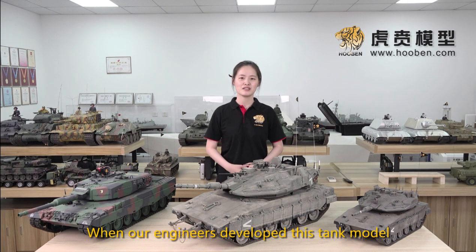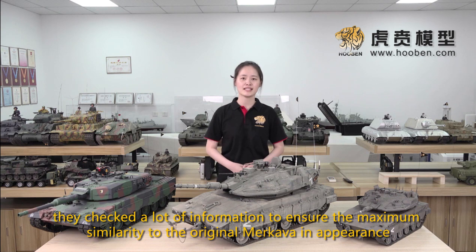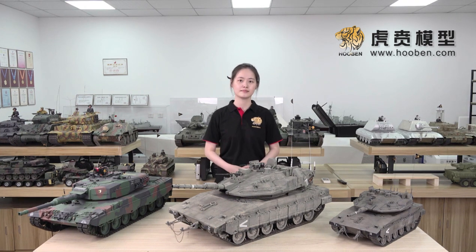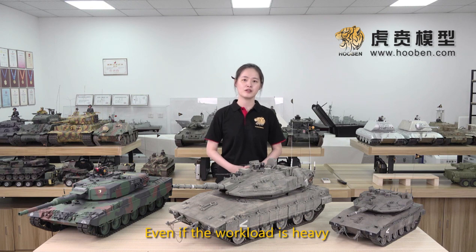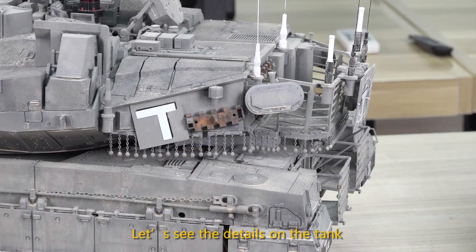When our engineers developed this tank model, they tracked a lot of information to ensure the maximum similarity to the original Makaba in appearance. Even if the workload is heavy, we try our best to give our customers a Makaba with perfect details and guaranteed quality. Let's see the details on the tank.